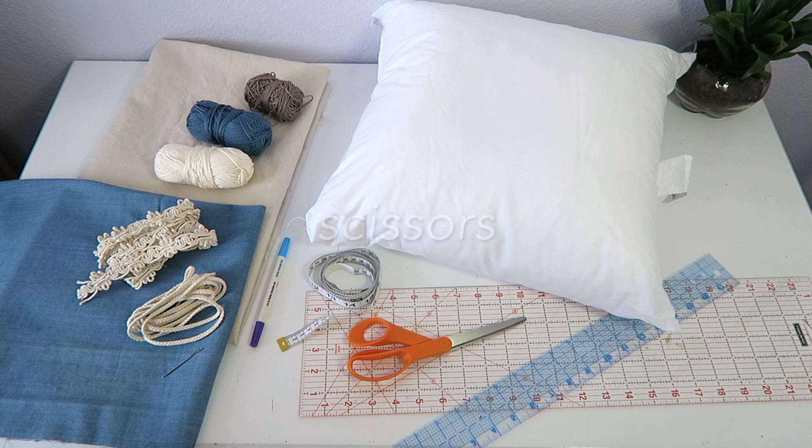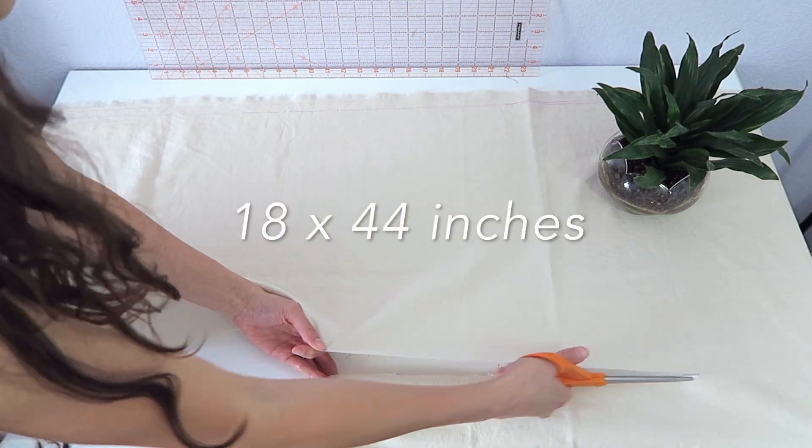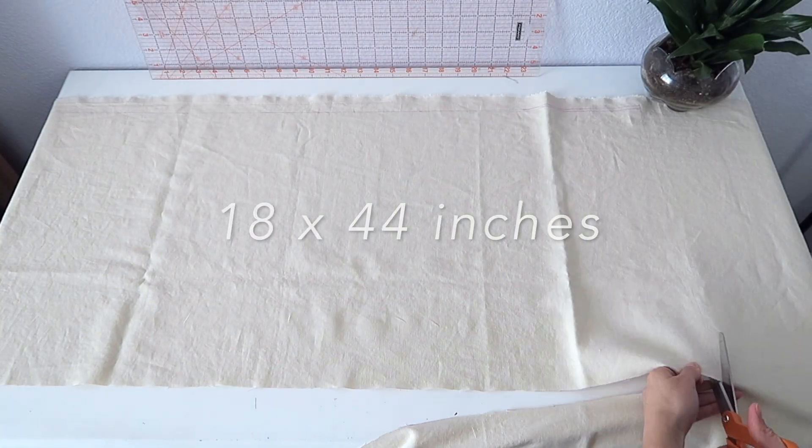Then you'll need some simple things like scissors, a ruler, and of course your pillow. Once you get all of that, you're going to take your base fabric and cut a rectangle of 18 by 44 inches.